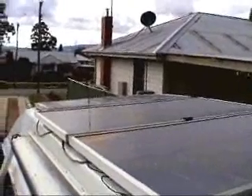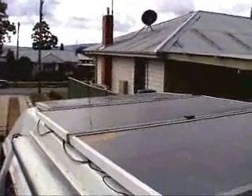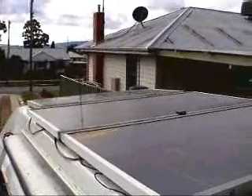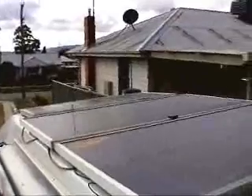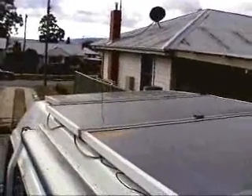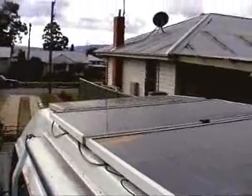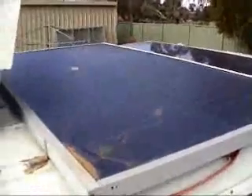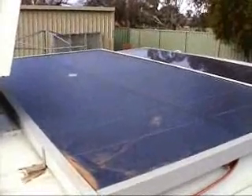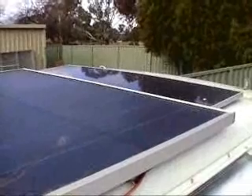Yesterday I did a video about basic solar power systems. Today I'm going to give you a video on some of the practicalities of mounting solar panels on your vehicle. I have here two of my 64-watt Unisolars, an 80-watt SunTech, and at the back of the bus we have another 64-watt Unisolar and a 20-watt generic panel.